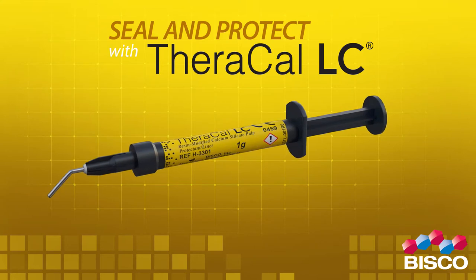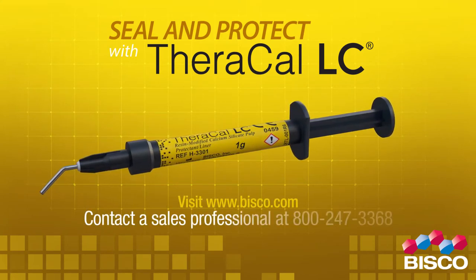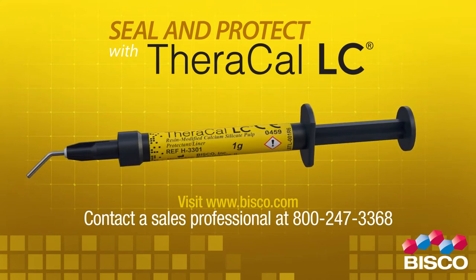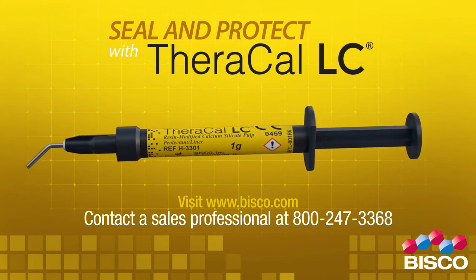For more information, visit www.bisco.com or contact a sales professional at 800-247-3368.